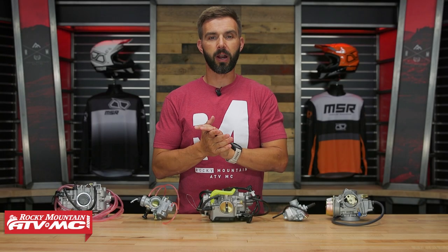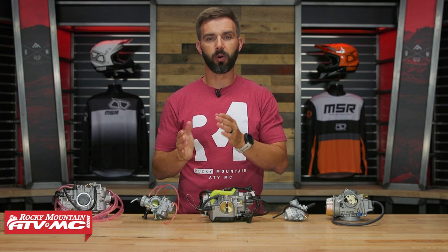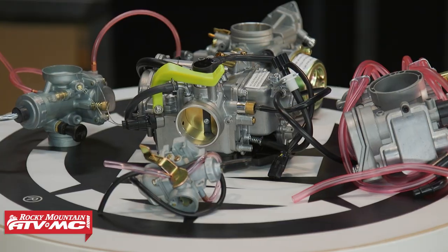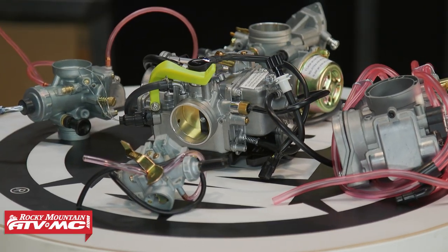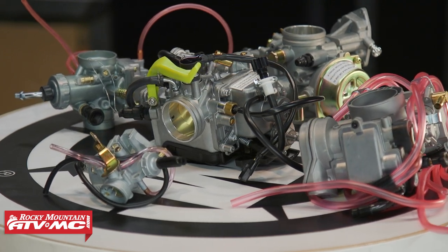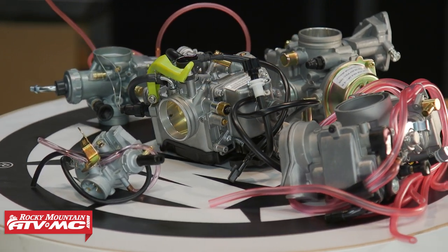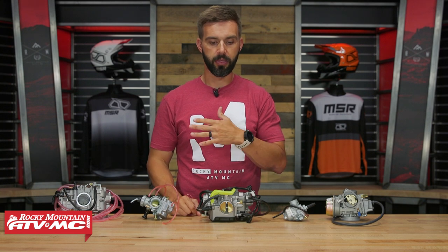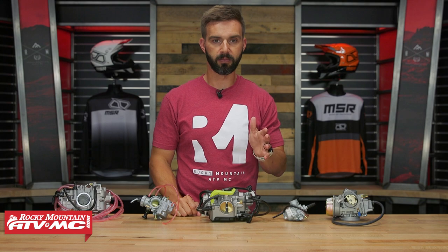Hey, what's going on everybody? This is Chase here at Rocky Mountain ATVMC. Thank you for checking into our YouTube channel. Today we're showing you a lot of carburetors from QA Parts. If you have an older ATV or motorcycle and the carburetor is worn out, needs to be replaced or it's broken, QA Parts has a lot of different carbs for a lot of different makes and models at a really good price point — a direct bolt-on OEM replacement.